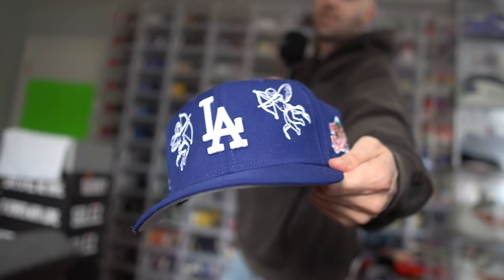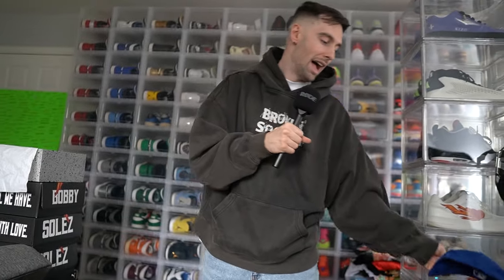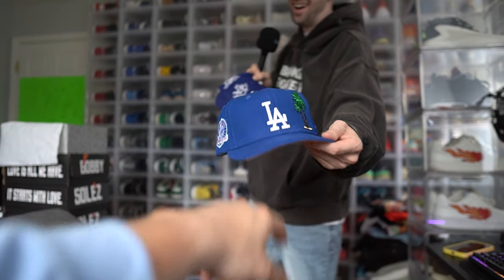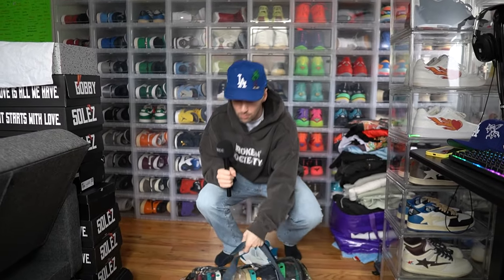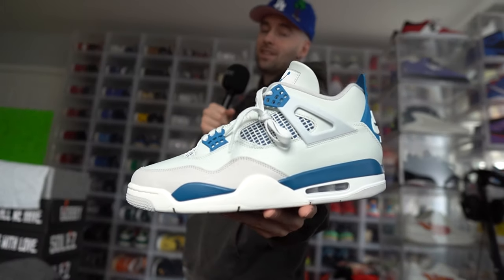I'm gonna let my brother pick the hat — shout out to my brother holding the camera. We got two options: an LA Dodgers City of Angels hat, and another LA Dodgers hat with a palm tree and a pink brim on the side. He picks the second one. Alright, bet — going with this fitted. You guys see the vision: we got the blue, the gray, and the white.